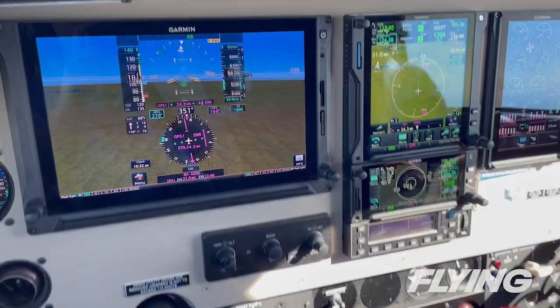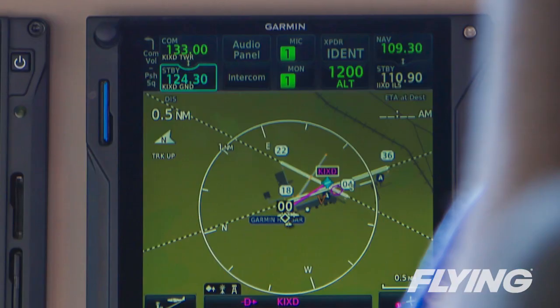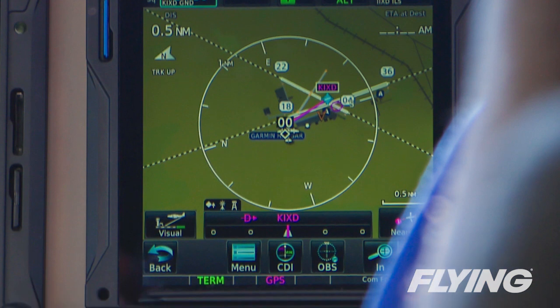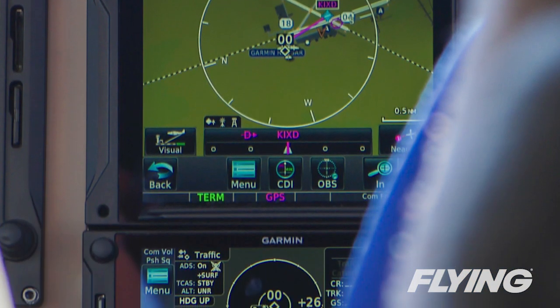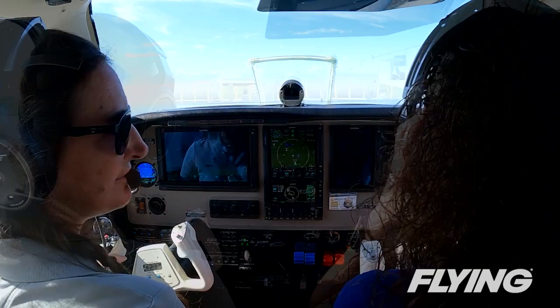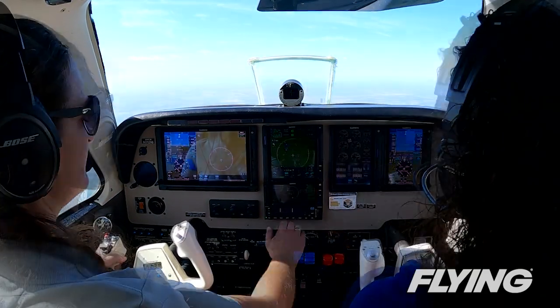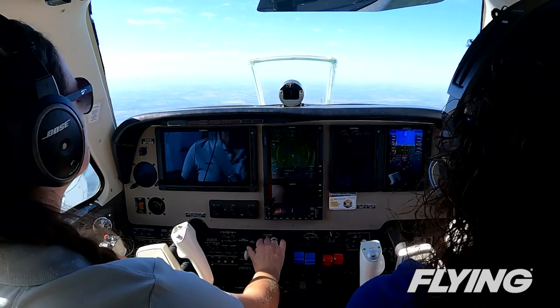Now Garmin's taking ESP a step further with its rudder-biased functionality for light twins. We saw a demonstration of the power of the integrated avionics and autopilot with our test flight in Garmin's Beech B58 Baron on a sunny September day, just right for doing some single-engine work over the Kansas plains. Garmin flight ops pilot Jessica Koss briefed me before the flight on what to expect, but like so many things in aviation, it doesn't make sense until you have the flight controls.